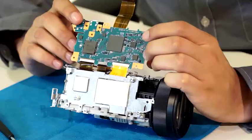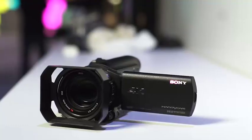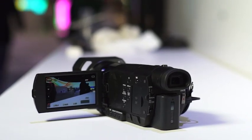On the main circuit board is the new Bionz X image processing engine for higher speed and peerless quality. This is as far as we can take it, but here's what's left inside: the camera adopts the 1.0-type Exmor R CMOS sensor.